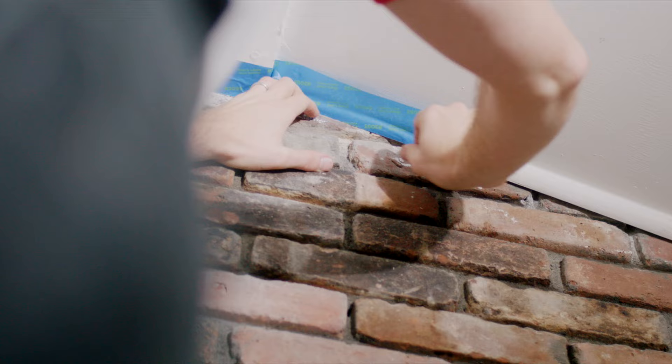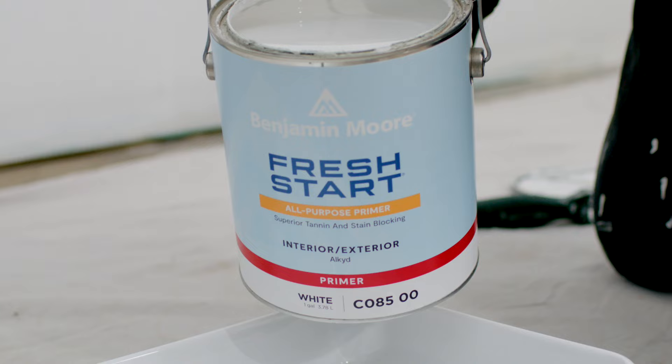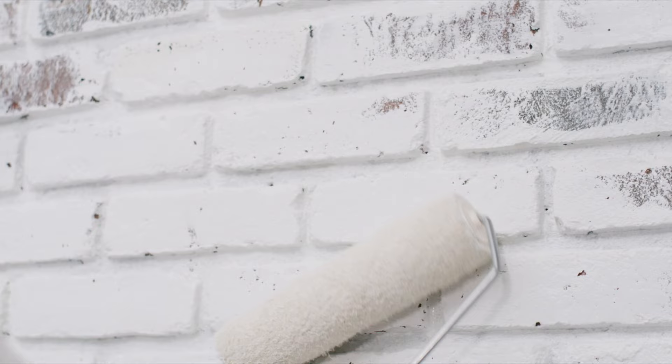When you're ready to paint, start by taping off your brick wall borders with painter's tape. Next, prime your brick wall using one of these products, which provide great stain-blocking qualities and strong adhesion. Using a paint brush, cut in edges and prime the mortar lines, then switch to a roller to cover the larger surface area.